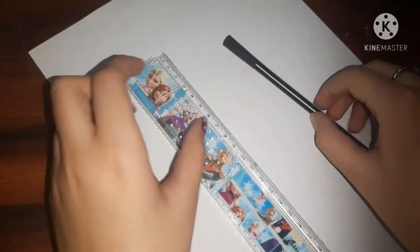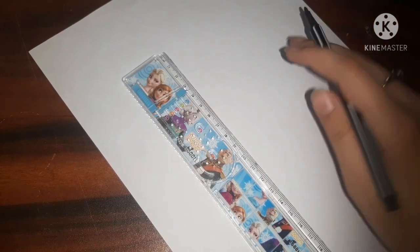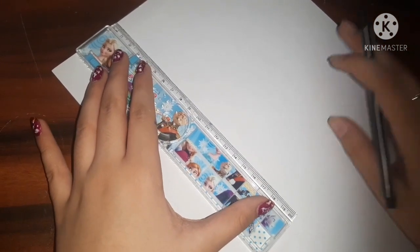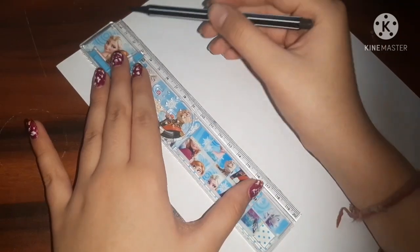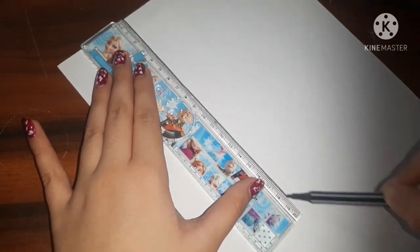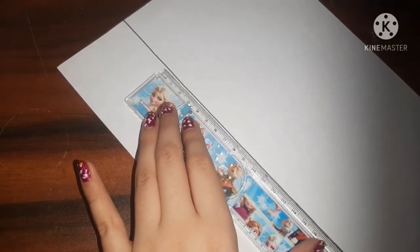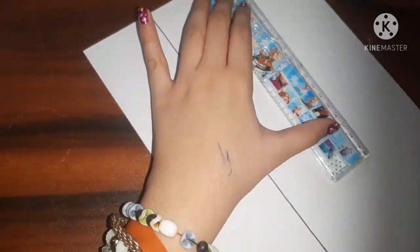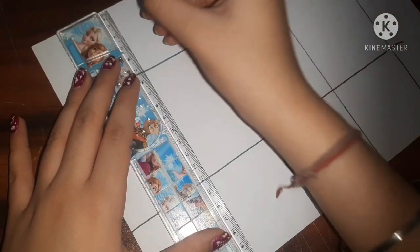First of all, for making stickers, I'm taking an A4 white sheet — a normal sheet. Now with the help of a ruler and a thin sketch pen, or you can even take a black pen, I'm going to make some columns. I'm making columns so that we can divide the stickers into sections. You can ignore this step if you're making just one particular sticker. If you're not able to understand, you can email me — the email ID is in the description box below.